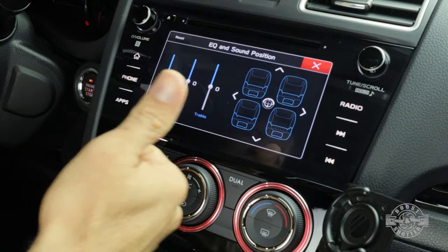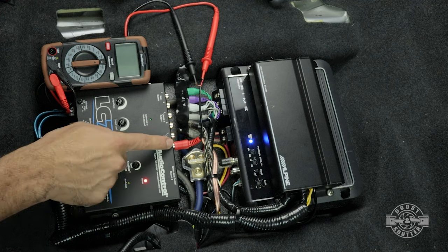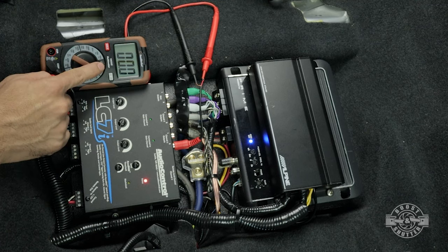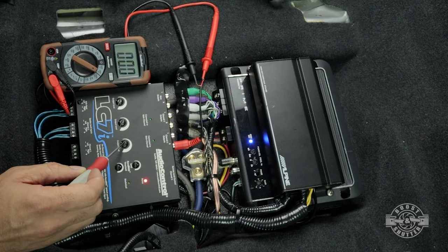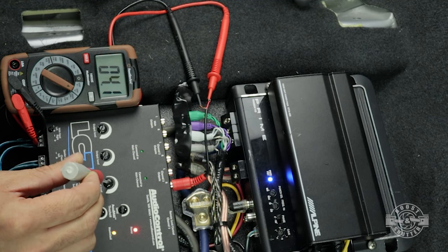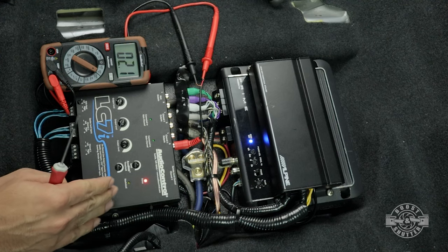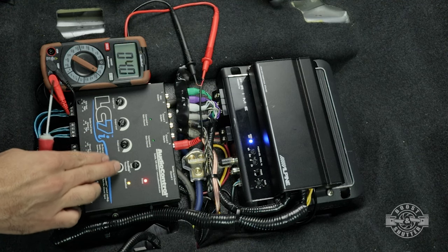The car is on and the head unit is playing that 40 Hz tone at -5 dB. My volume is set to 75% of its max, my equalizer settings are flat, and speed volume and extra stuff is turned off. Now it's time to read what we're getting and set our output level — it's super easy. All we're doing is turning on our multimeter to read voltage AC. Right now we're reading zero volts out of that output, so I'm going to simply turn the gain up until I get to 4 volts.